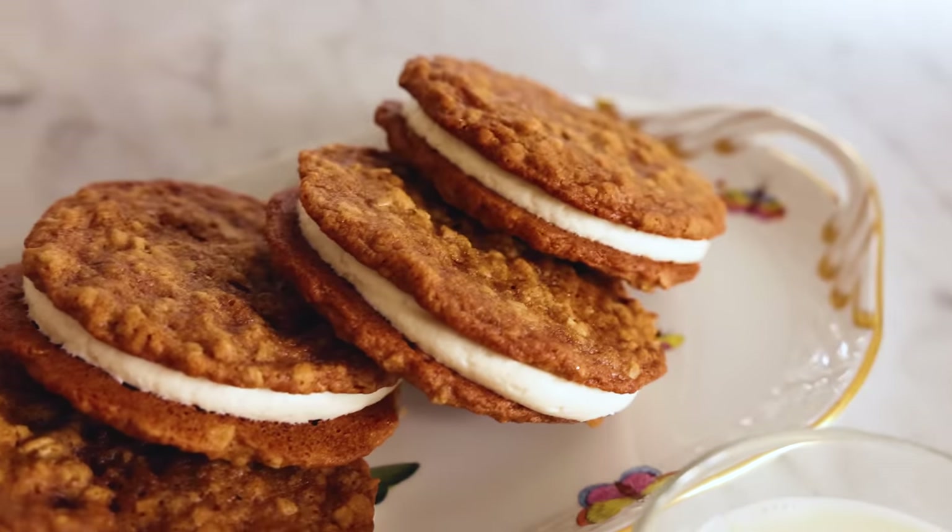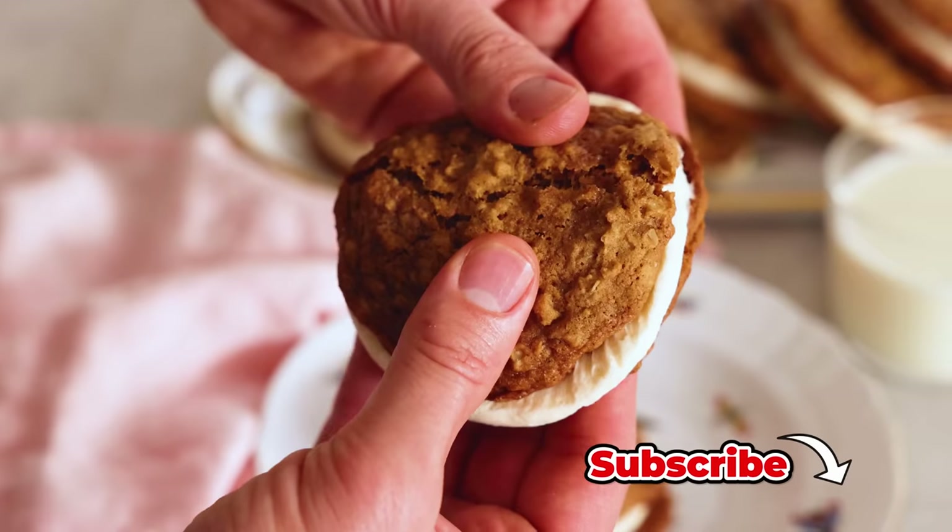Hey, I'm John Cannell and today on Preppy Kitchen we're making delicious oatmeal cream pies. Let's get started.